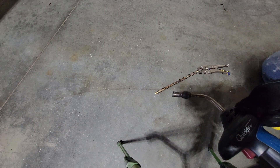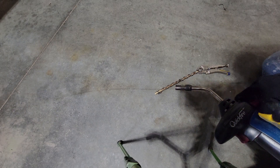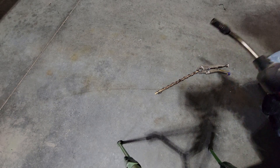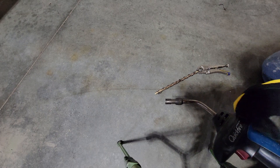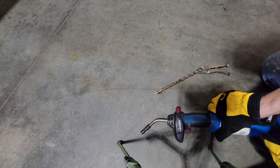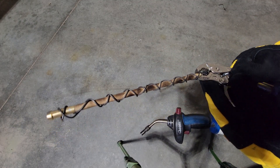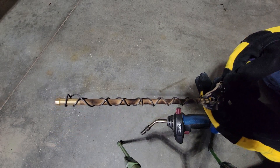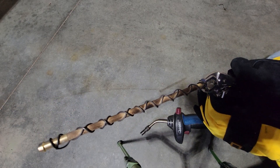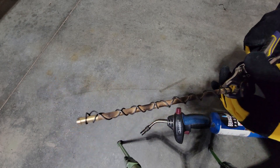Mechanical difficulties. Alright, well, I'm going to stop this here, but as you can see, we are getting the effect I'm looking for.